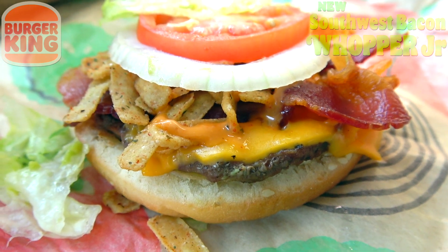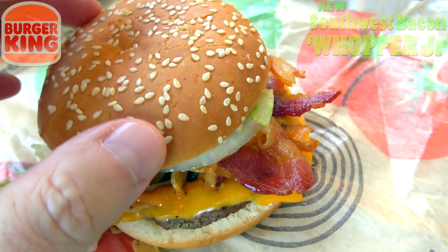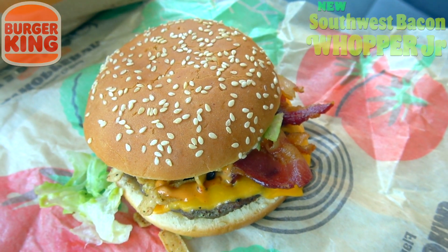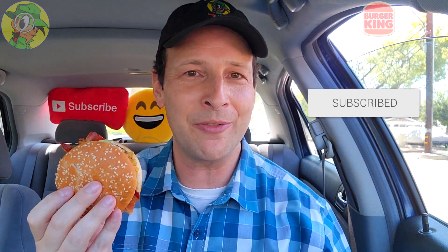That's all on top of two ounces of whopper goodness, flame grilled — instead of the 4.4 ounces of the regular. Very small in terms of presentation, but I hope it's going to deliver the flavor. I think it will on a smaller scale. I really can't get over the value size of this bun — super tiny when I unwrapped it. Let's confirm the flavor: Southwest Bacon Whopper Junior here at BK.